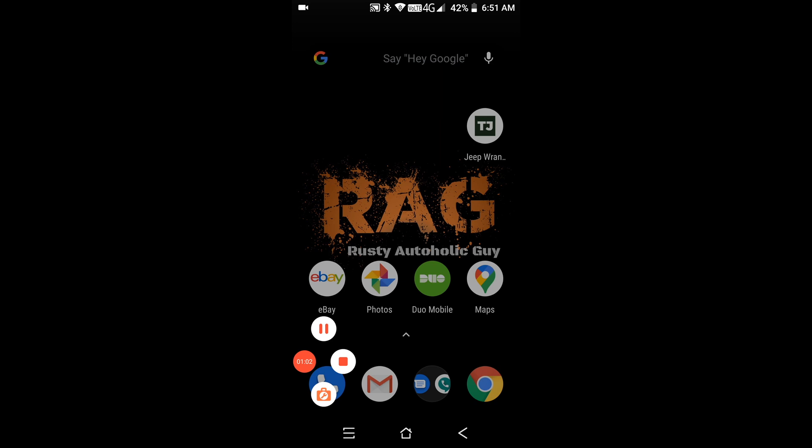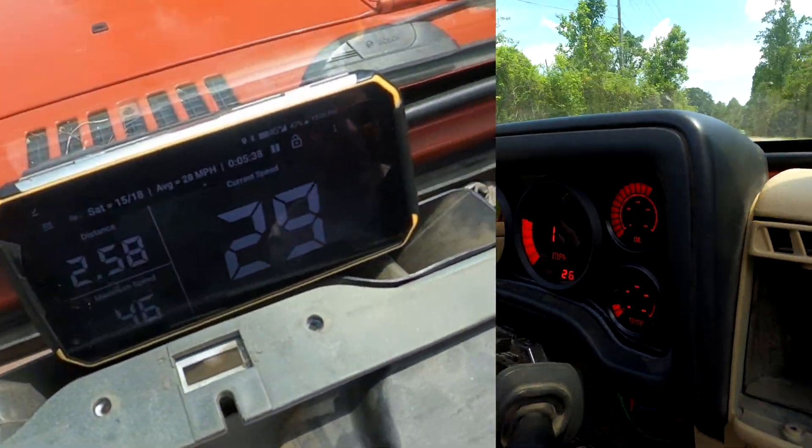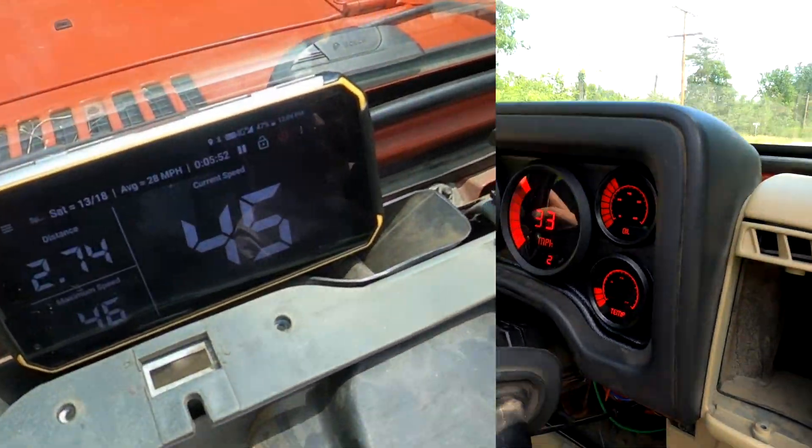Time for another test drive. We've got the speedometer really close — I'm actually really happy with it. Now that the speedometer is good, I'm going to go back to power tuning.